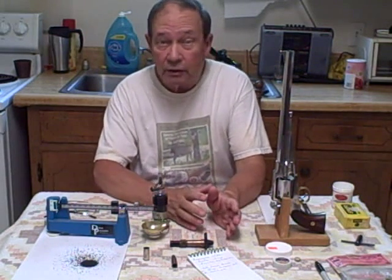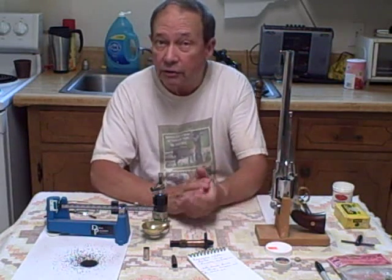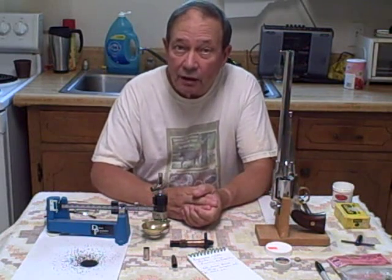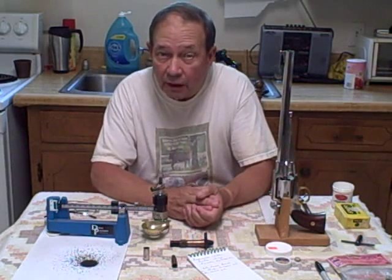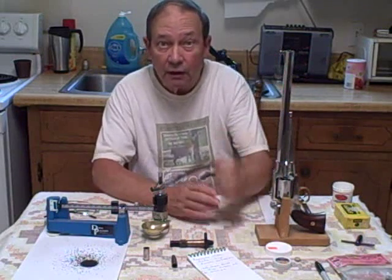In this session, we're going to be talking about developing hunting loads. This is one of the guns we're going to be using. It's a Pietta revolver. The general pattern of the revolver is the Remington pattern of 1858, and this is an all stainless steel model with adjustable sights, so we expect to be doing really good work with this gun.